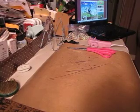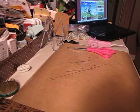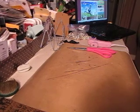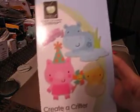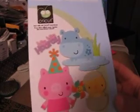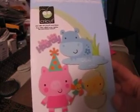Hi guys, quick video. It's Amy. I just wanted to show you a couple things. I got this Cricut cartridge in the mail today — Create a Critter. This is so adorable. I got it on eBay; it was $40 with free shipping.